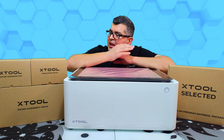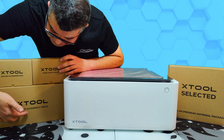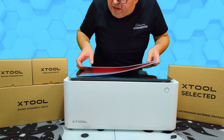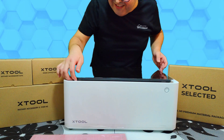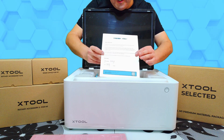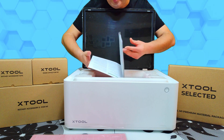I've got everything out of the box. Here I have the Xtool Rotary Accessory Kit, visors — four pieces for M1 — and Xtool Rotary Accessory 2 for M1. I also got the Xtool M1 Premium Material Package. I have a fabric grip and light grip, blue one. And of course, the M1 itself. Inside M1 I found a thank you note and a user manual with multiple languages.